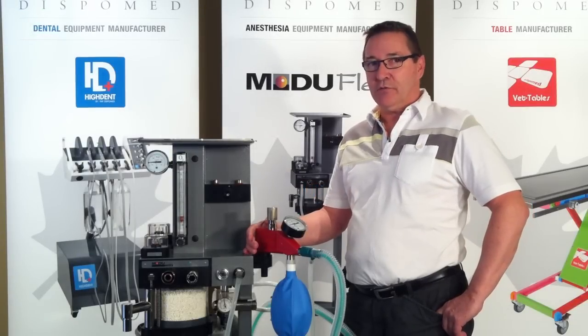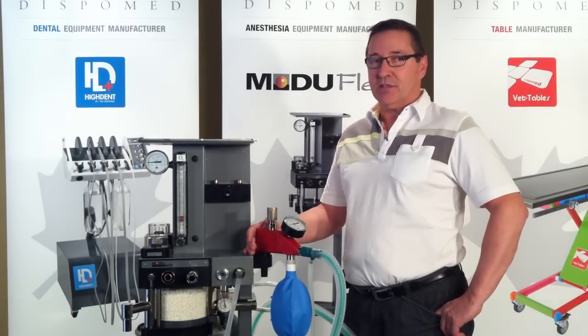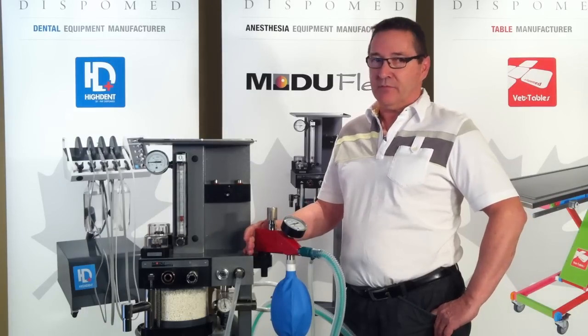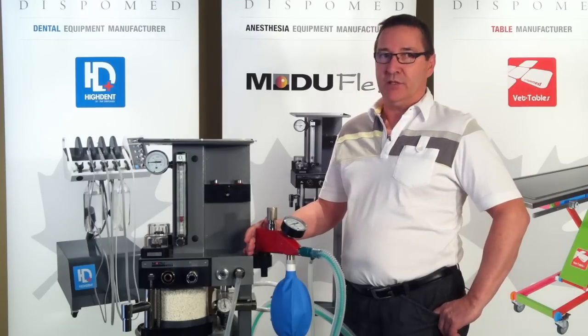Today we'll talk about the Modiflex Bain circuit adapter: its advantages, its operations, its use, the fact that it can be mounted on any type of anesthesia machine, and why we should use a Bain circuit adapter.